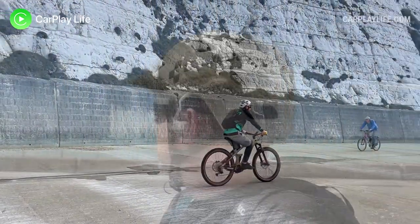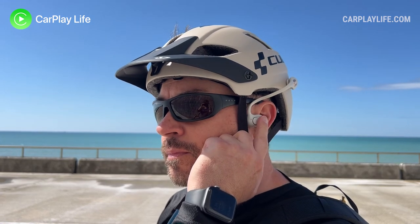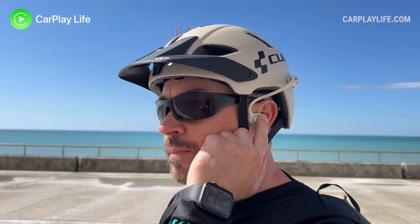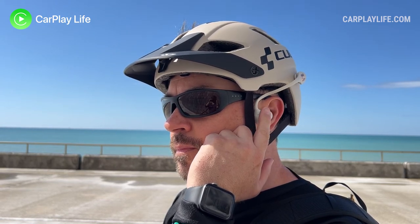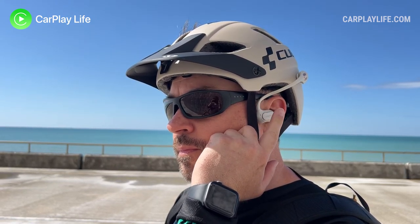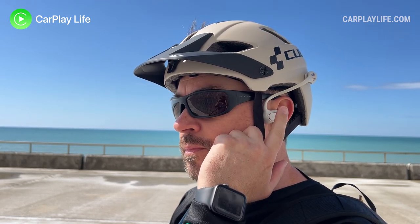Each open ear headphone features gesture controls to control your audio. You can tap and hold each headphone to turn them on if they've been turned off, tap twice to play or pause your audio, tap and hold for two seconds to skip forward a track on the right headphone and backwards on the left, and tap three times to invoke your mobile's voice assistant. They can also accept, reject, and end calls with similar gestures.